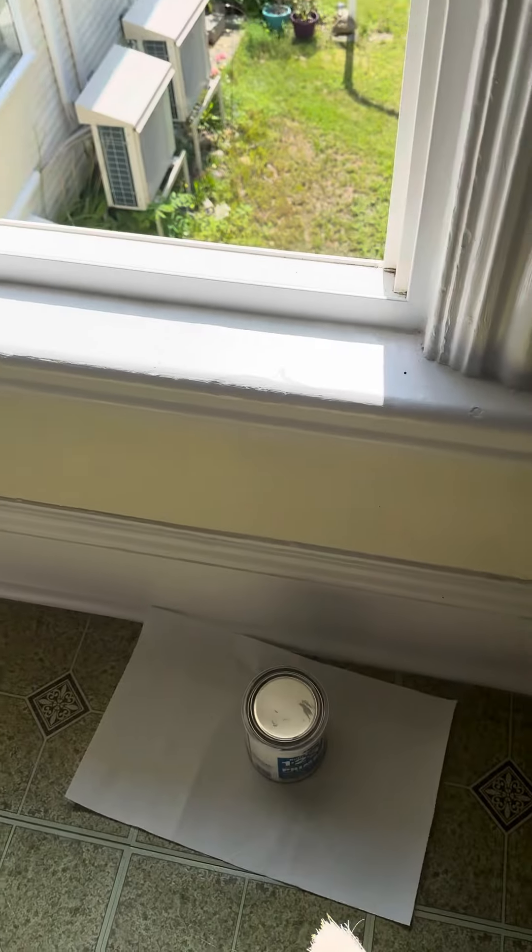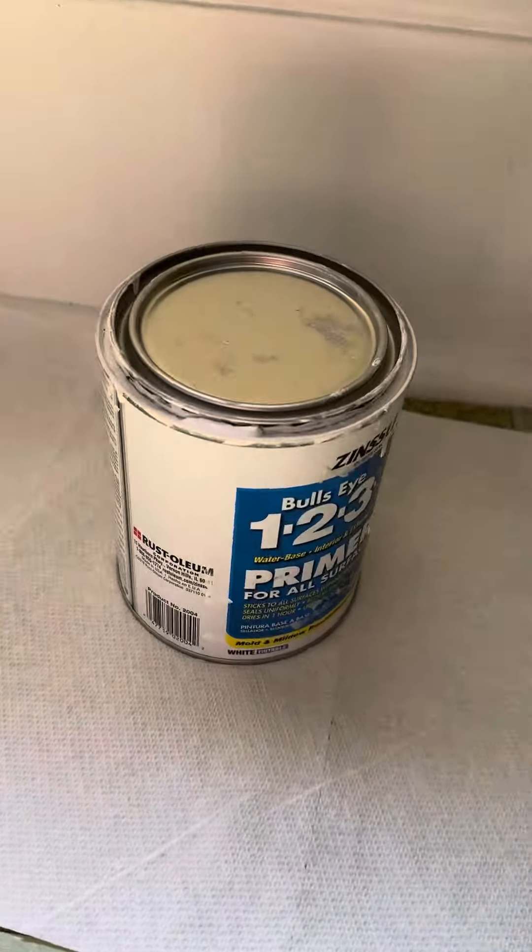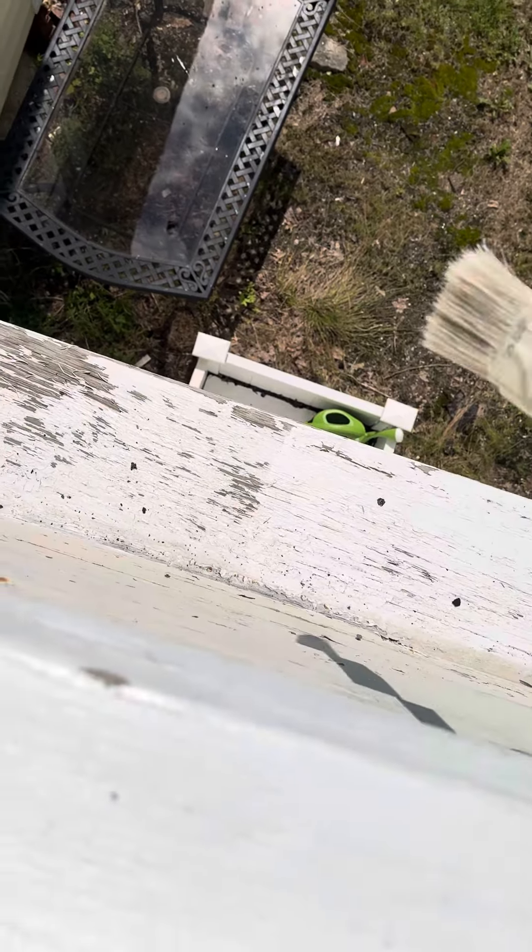I'm on the second floor and here's my Paint the One Two Three primer, which is a paint and primer in one, and there's the sill that I need to paint.